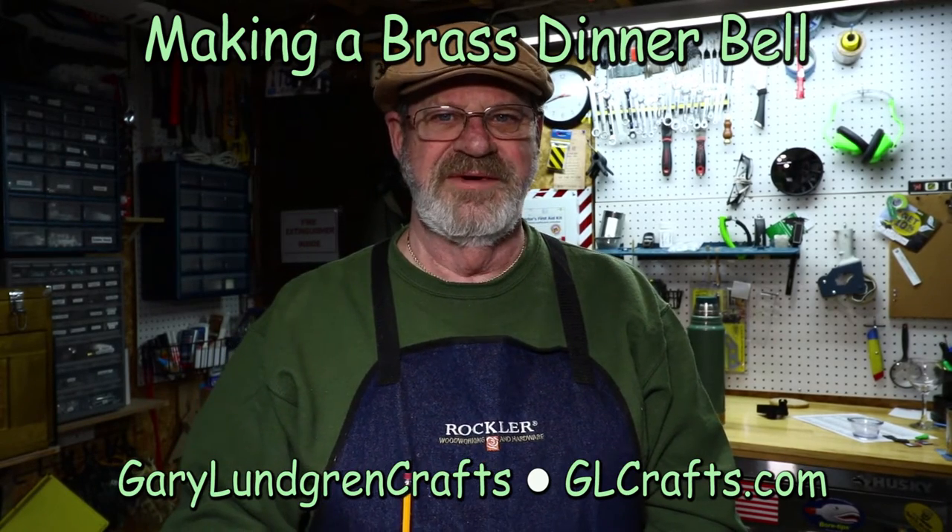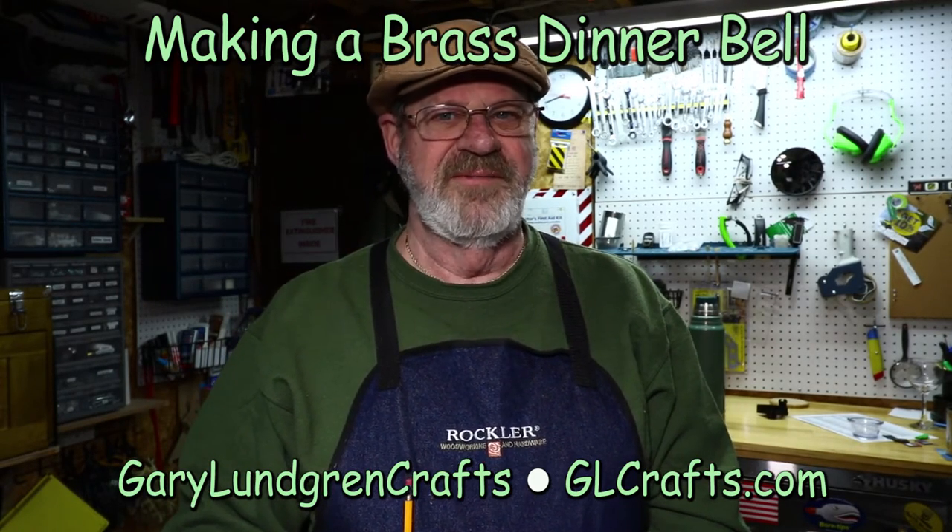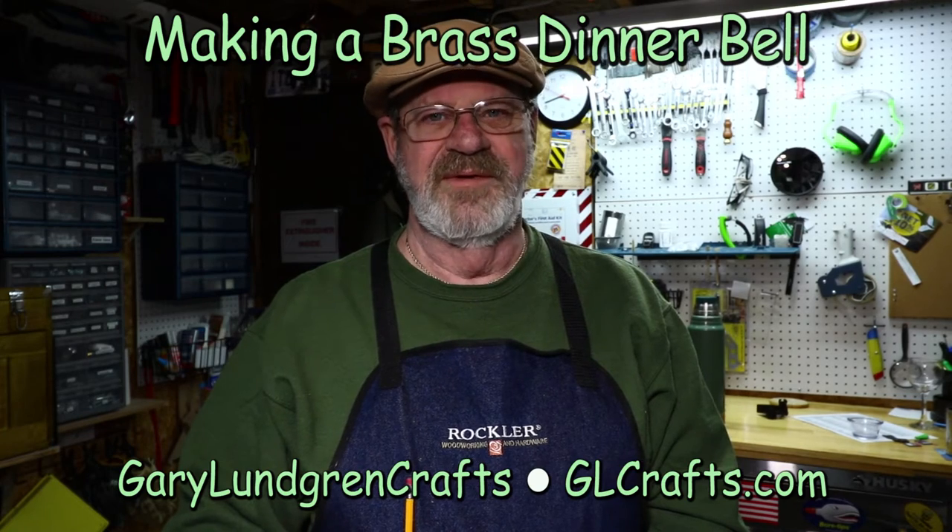Hi, I'm Gary. Welcome to my shop. In this video I'm going to show you how I make this brass bell from a PSI kit. This is a very easy kit to do. Stay tuned and we'll show you how we do this.